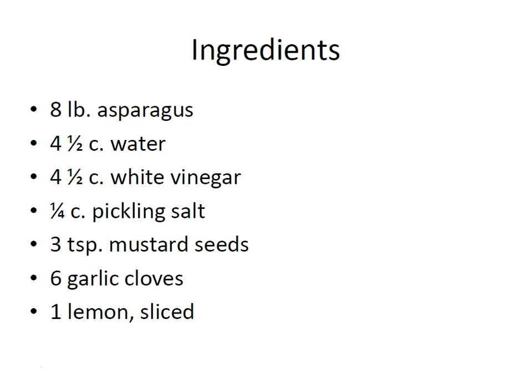For this recipe you're going to need eight pounds of fresh asparagus, four and a half cups of water, four and a half cups of white vinegar, a quarter of a cup of pickling salt, three teaspoons of mustard seeds, six garlic cloves, and one lemon sliced. This recipe will make approximately six to seven pints of pickled asparagus.